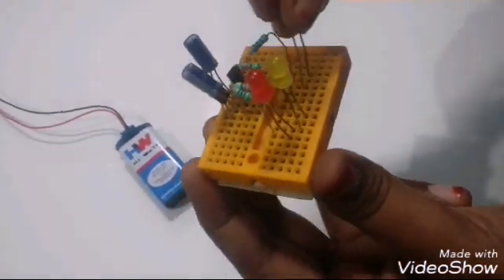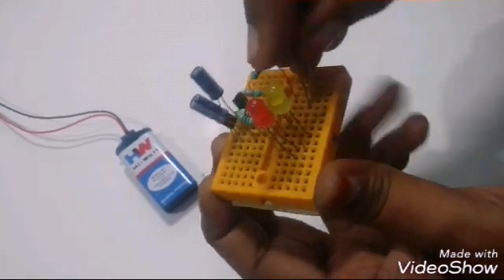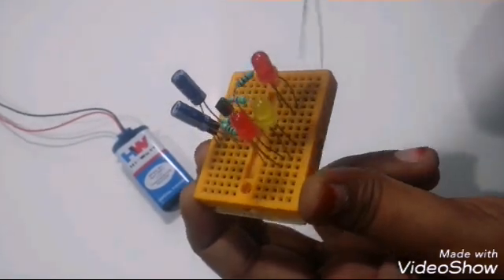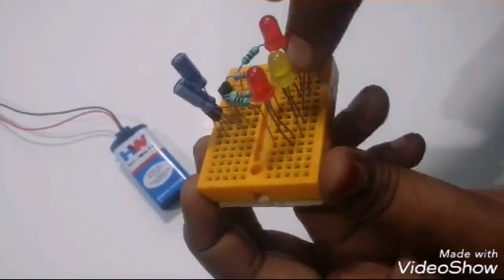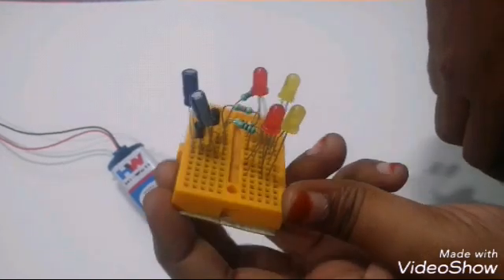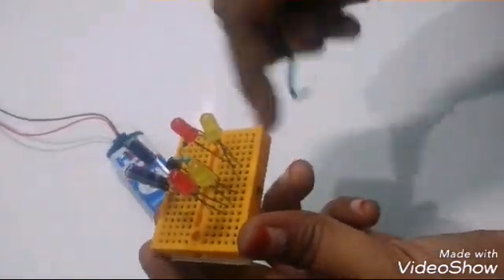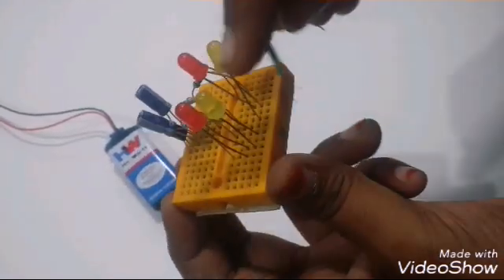Connect the minus of the LED with the 100 ohm resistor, and the series connection of the next LED with the plus terminal ending at the 47k resistor. Now connect the plus terminals of both sets of LEDs together.